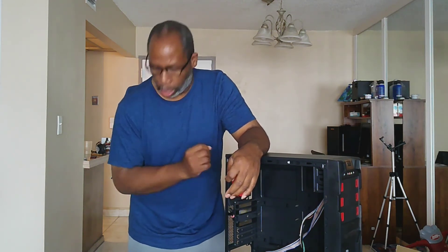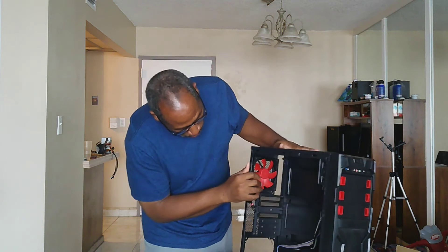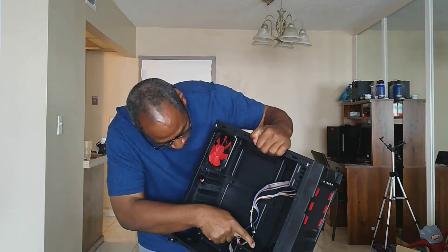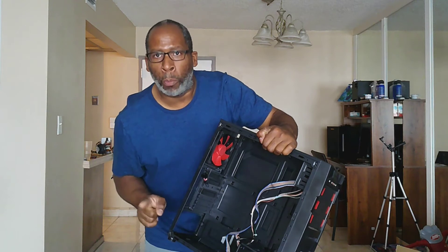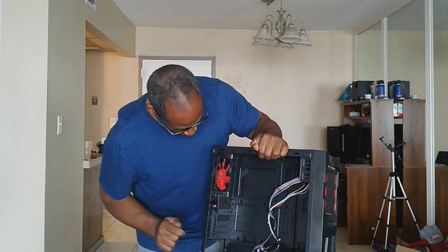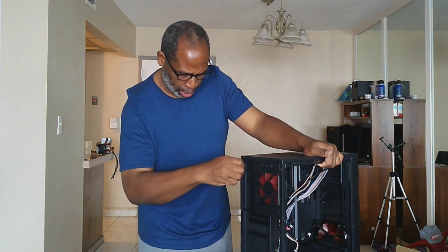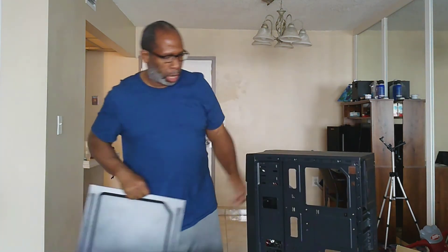The expansion slots give you one 5.25-inch drive bay, room for three 2.5-inch drives, SSD mounts, support for two 2.5-inch drives, and two 3.5-inch mounts. The cable management cutouts are pretty good. Removing the back panel, you can see the cable management on the back side, which is not bad.